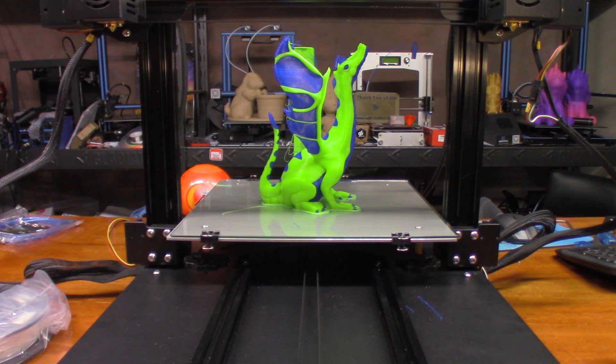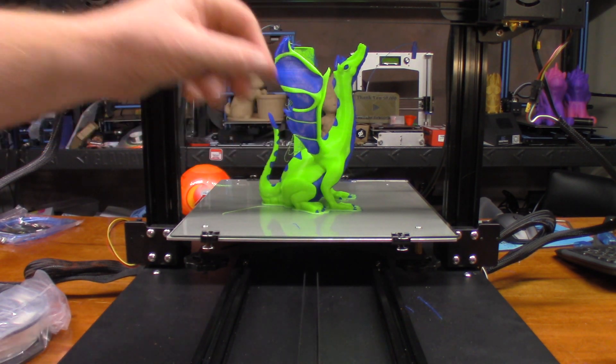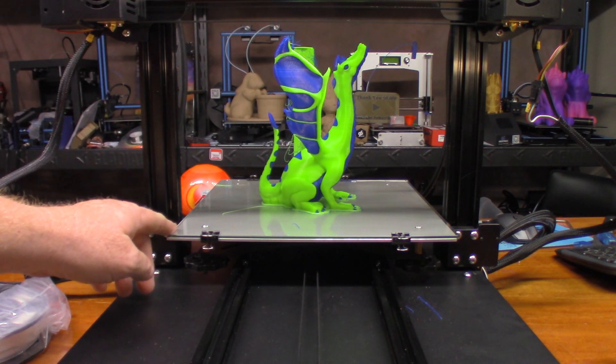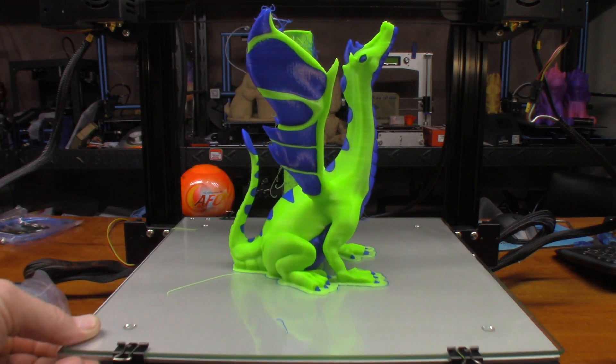Z-hop is really important because if you're printing details and there's a little bit of warpage, what will happen is you can actually have the nozzle impact the model, which would cause a shift — especially on the glass. That's where I messed up on that. But let's take a look.